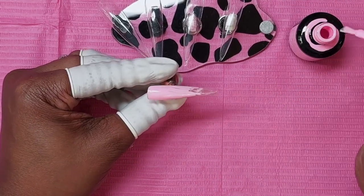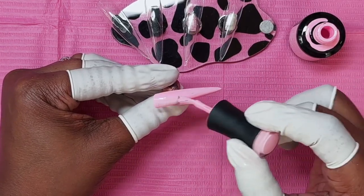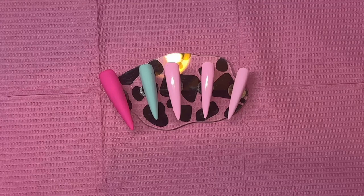These are Madam Glam. We are going to put two coats of each and then we are going to put matte coat on all the fingers except for the middle.